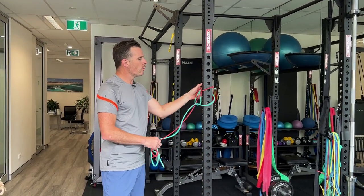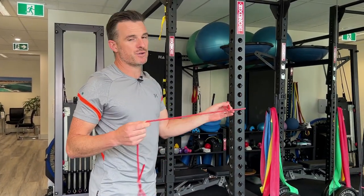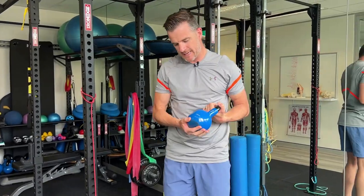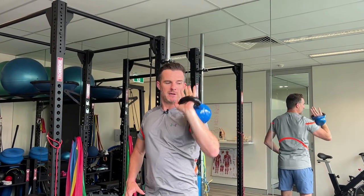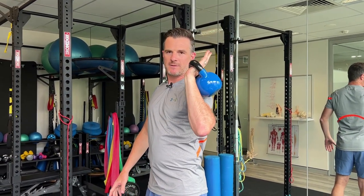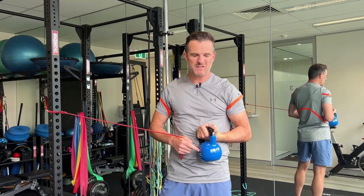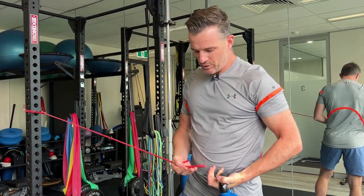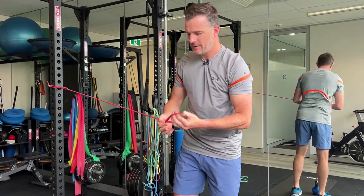Once you've done those two rotator cuff exercises, work on some shoulder press. As a triathlete, focus on stability components rather than just pressing heavier. With a kettlebell — around 8 kilos or 10% of body weight — this is not a military press. Your elbows should be forward in front of your shoulder, not way back overhead. The kettlebell rests on the outside in external rotation. What I'd add is a resistance band for lateral load rather than going heavier vertically.